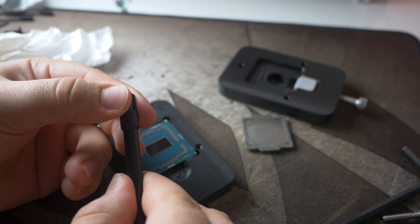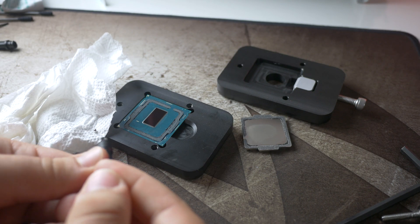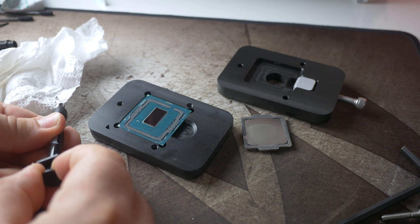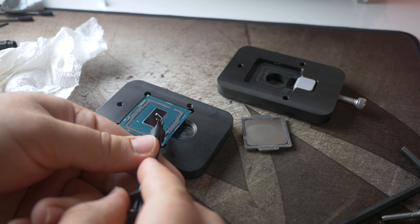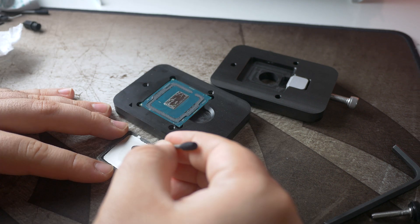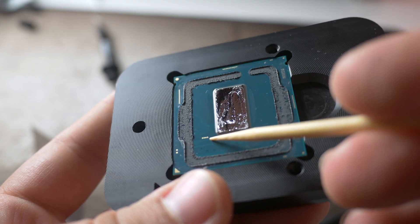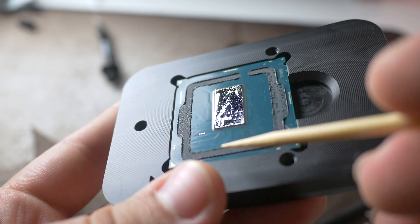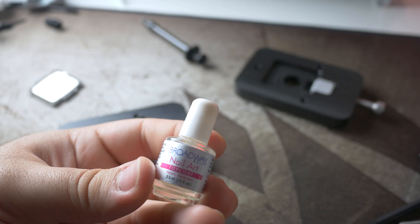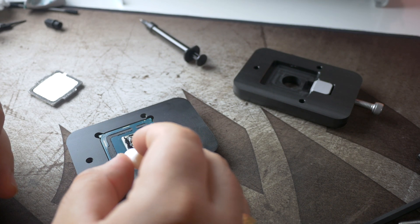I ended up going with Thermal Grizzly's Conductonaut liquid metal because of the overall positive feedback online. When squeezing out the first bit of liquid metal from the tube, it's always a good idea to squirt a little onto a paper towel to prevent any trapped air inside the tube from squirting out an excessive amount onto your chip. A little goes a long way with this stuff, so start with a small amount and use the included swabs to spread the liquid metal over the whole chip. Do the same to the area of the IHS that will be in contact with the chip. Since I'm consistently moving my PC twice a week between different locations, I decided to cover the gold contact points with top coat nail polish to prevent any liquid metal from squeezing out to the sides and shorting anything out.